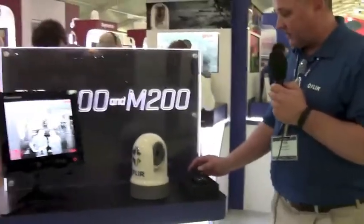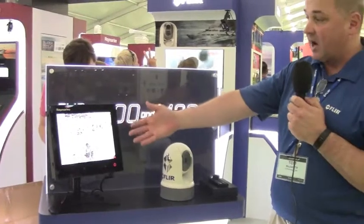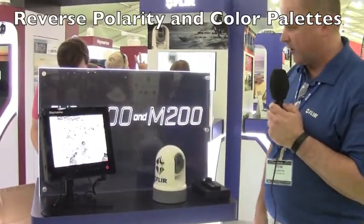This accessory joystick control unit has various features. We can flip-flop the polarity of the screen — so now it's black hot, where warmer objects are dark in color and cooler objects are lighter in color.